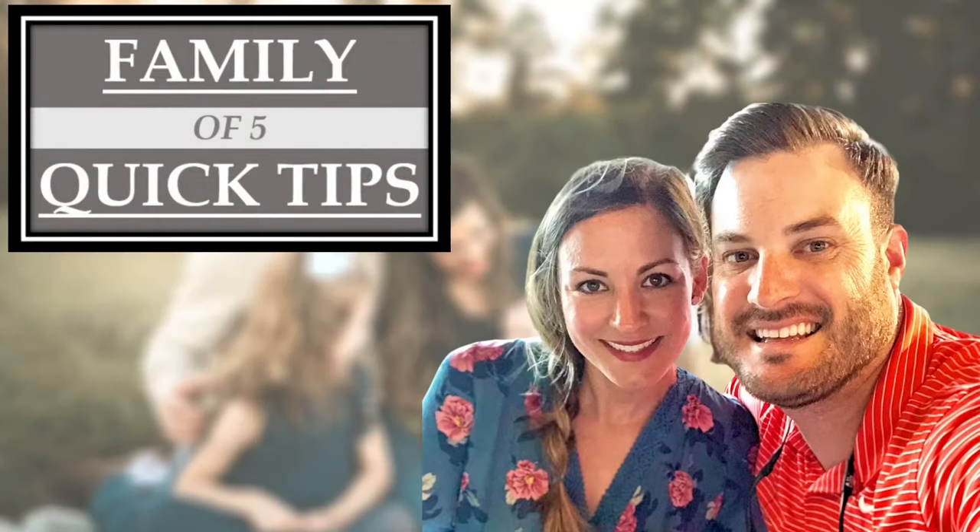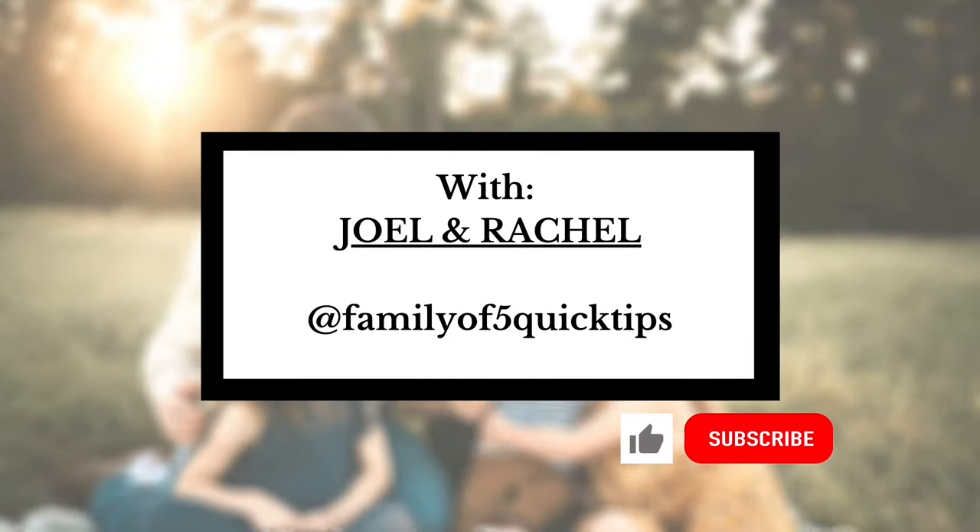Before we get started, if you like this video give it a thumbs up. Click subscribe if you want to see more from the Family of Five Quick Tips. You can also hit that bell to be notified of our videos that we release on Tuesday mornings.